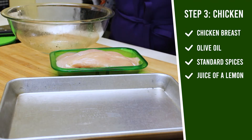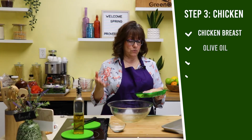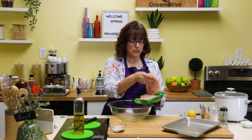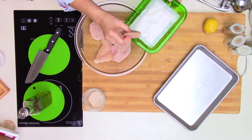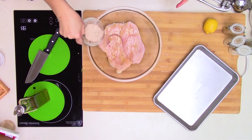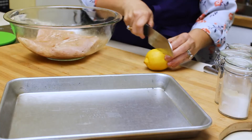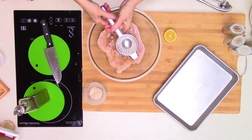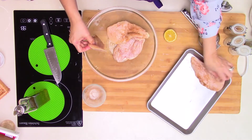Next is our chicken — that's the meat I'm going to use. If you don't want chicken, you could use beef, pork chops, or even mushrooms for a more vegetarian option. In the same bowl we've been using, we add chicken breast, coat it in olive oil, use the seasoning we've been using, and I also like to add a little lemon juice — just squeeze half a lemon in there for extra flavor. Toss to coat and place on a cookie sheet.